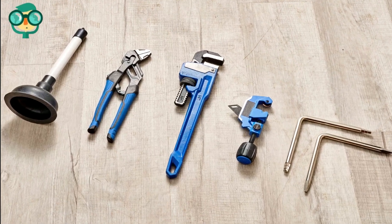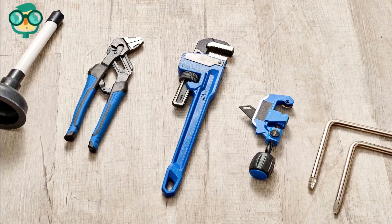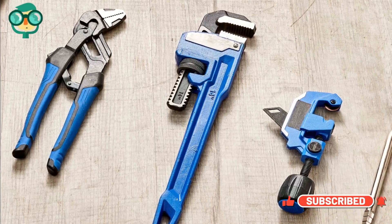Gather tools. Every water heater is a bit different. You may be able to get by with a small adjustable wrench, channel locks, air compressor, blowgun, and rags.